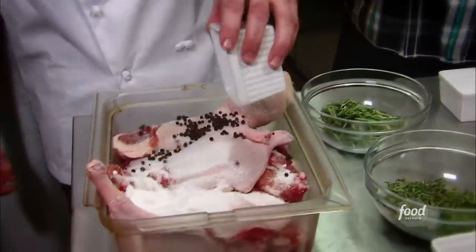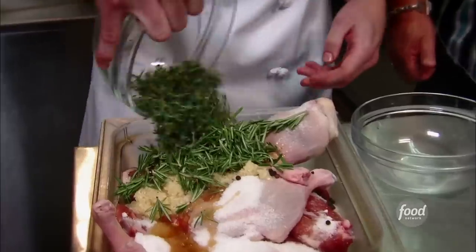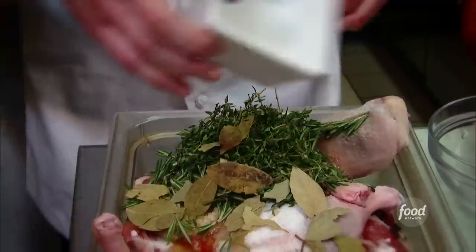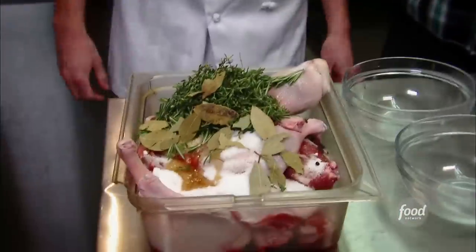We're gonna start with some salt, some peppercorns, give it a Canadian kick with some maple syrup, some pureed garlic, fresh-picked rosemary, some fresh-picked thyme. And lastly, some bay leaves before we mix this all up. So now you're just gonna get in the tub with the duck — rub-a-dub duck.